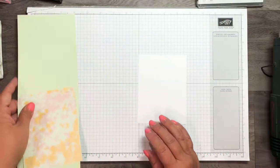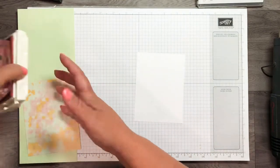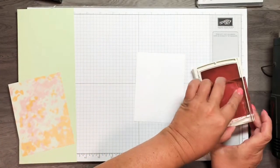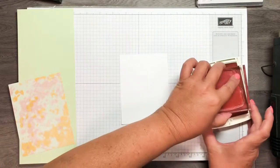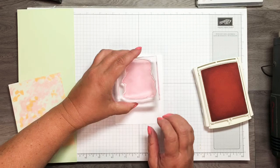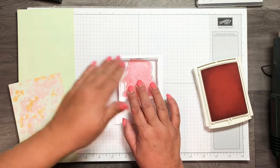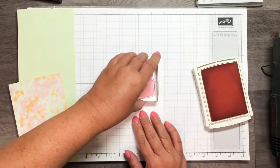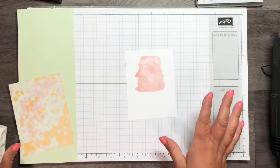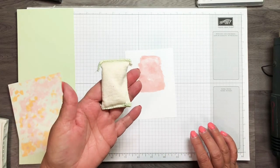I'm only going to be stamping on the whisper white section. I'm taking this background stamp and using the powder pink ink — let me get that inked up. I'm going to place it a little above center toward the top but centered left to right, give it a good press, and lift it up. I've got a background wash there. The ink is still a little bit wet, so I want to take the embossing buddy and run that over it a little bit.